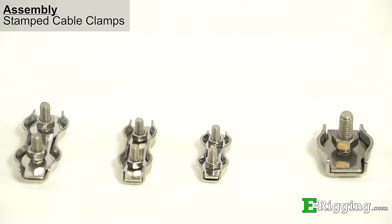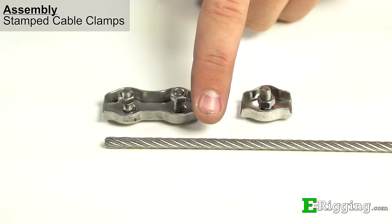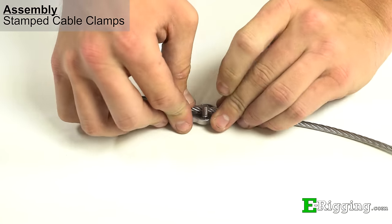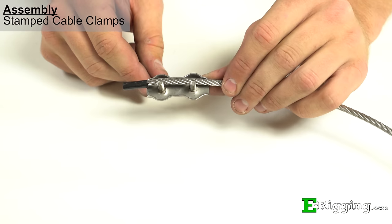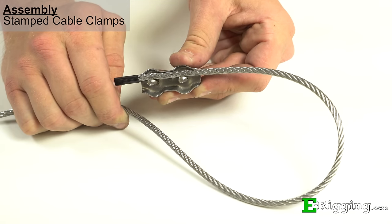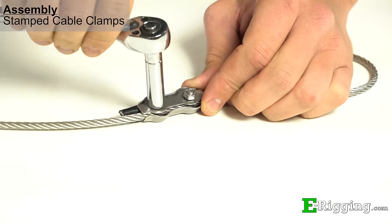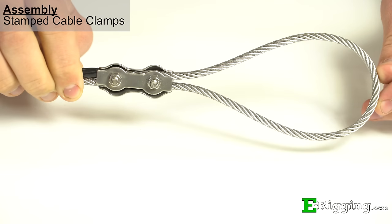Single and double stamped cable clips require a slightly different assembly procedure. First, make sure the cable's final diameter matches the clips you are using. Then seize the end of the cable. Unscrew the nuts and remove the top plate. Place the cable into the body of the clip and work it into the grooves and around the bolts, leaving at least two cable diameters of dead end protruding from the body. Form the eye to the size you require and work the cable into the other side. Place the top plate onto the body to capture the cable and tighten the nuts by hand. Use a wrench for final tightening while alternating between nuts to ensure equal pressure. Your finished assembly should look as shown.